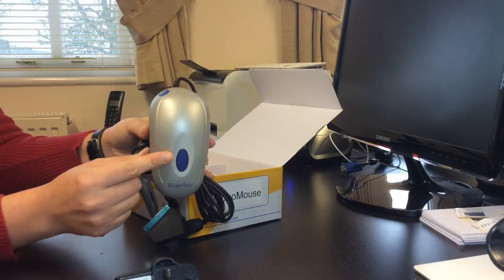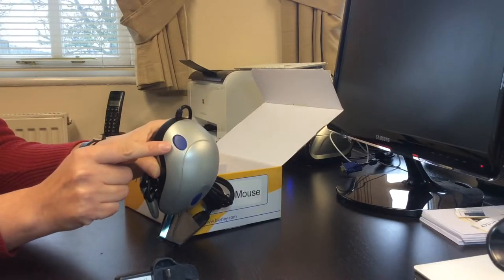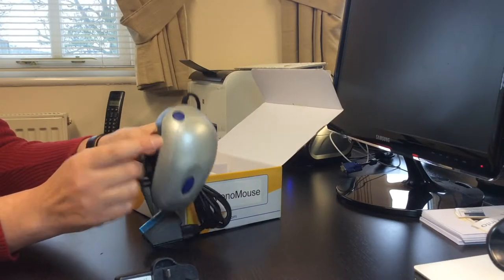On the mouse there are two buttons: a large button in the middle to turn the mouse on and off, and a slightly smaller one located near the back to change the mode.